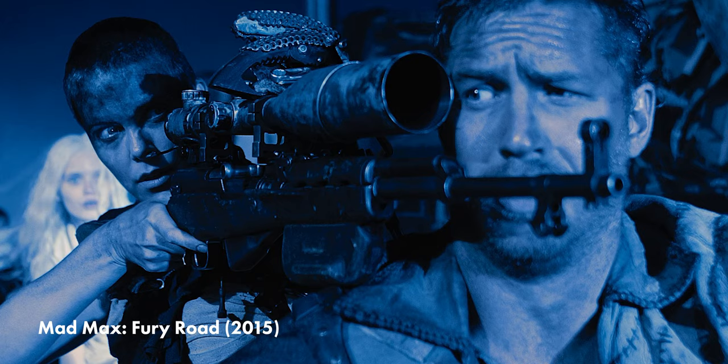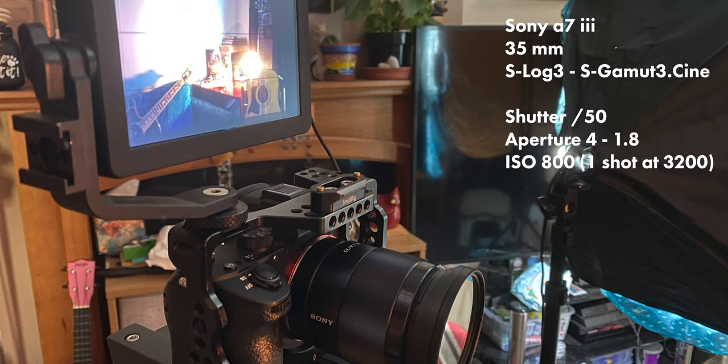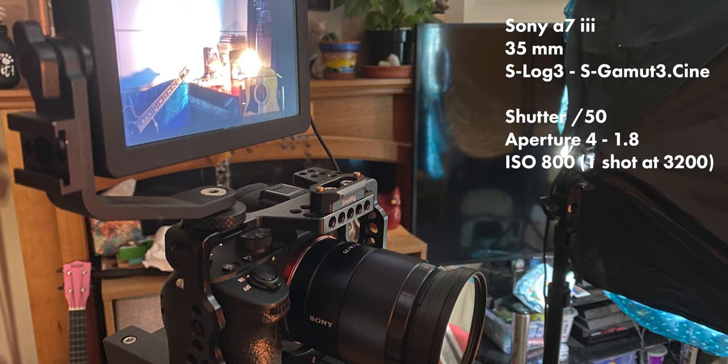I personally would prefer to actually shoot at night if possible, but when that's not the case this is a great option. For gear reference I'm shooting this on an A7 Mark III with a 35mm lens, using S-Log3 with the S-Gamut3.cine profile. My shutter is set to 50 and my aperture is ranging from f4 to 1.8. I experimented a bit with my ISO but for the most part I kept it at the native S-Log3 ISO of 800.